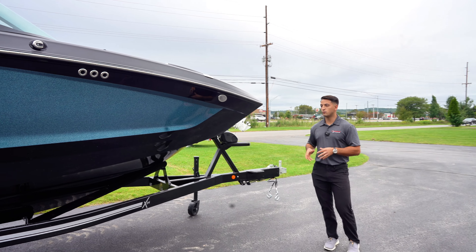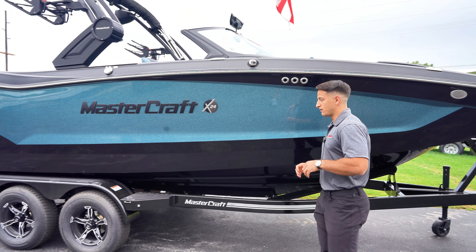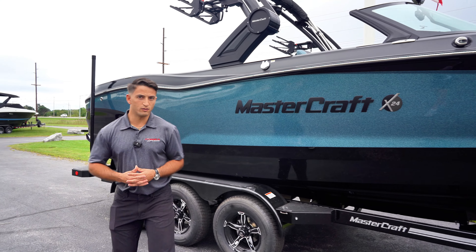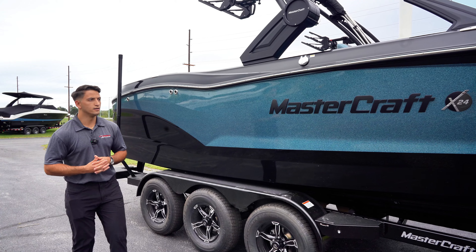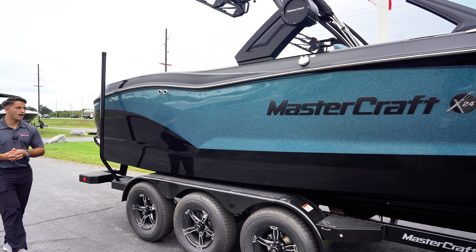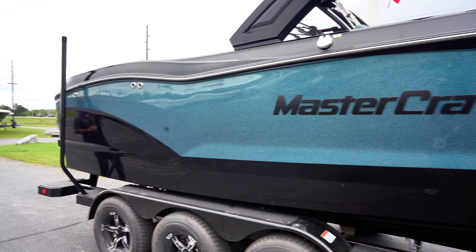Starting out on the outside, we've got the boat equipped with the triple axle trailer, which just makes it so much better when you're towing down the road, especially those long hauls with people hauling an hour or two hours down the road. The boat is the beautiful magnetic blue flake — looks absolutely spectacular when you put it in the sunlight, and then we've got black everywhere else on it.